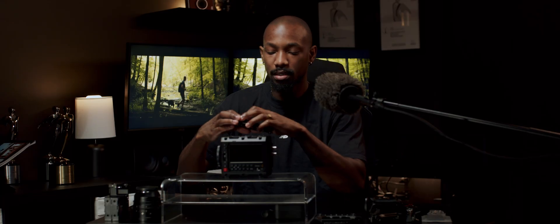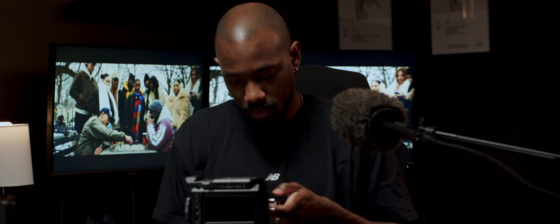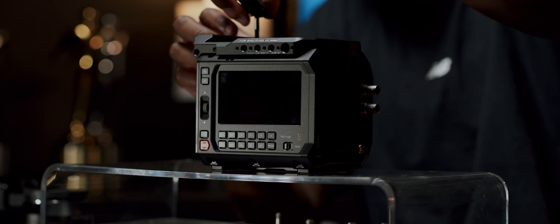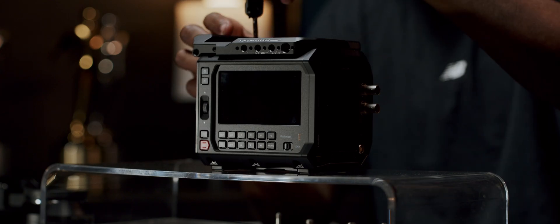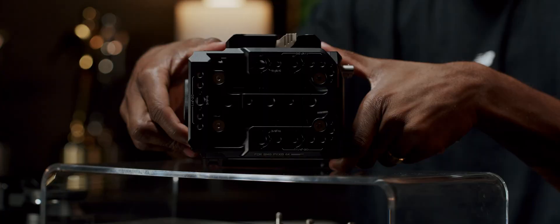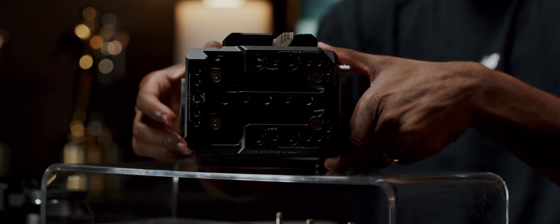We'll start with the top plate. There were no instructions in the box, which was a little interesting for me. I'm like a read-all-the-instructions, understand-everything-before-you-start kind of guy, so it did throw me off a little bit that there was absolutely nothing. Thankfully it seems pretty simple. It takes some quarter-20 screws in these four pockets right here. It's nice and flush and gives you so many points to mount. There's the top plate with the screws.